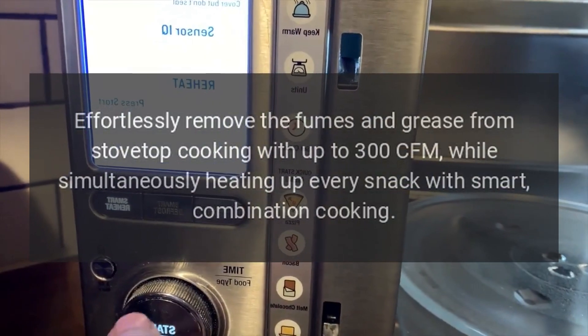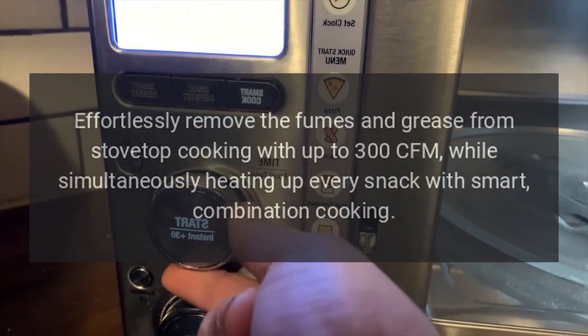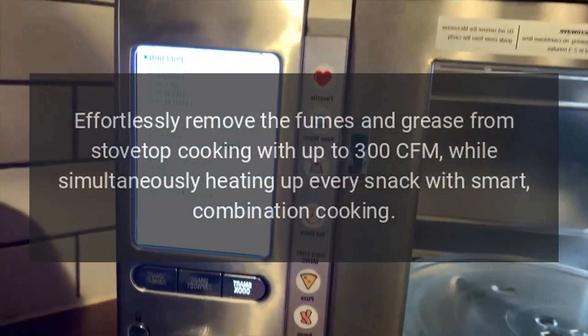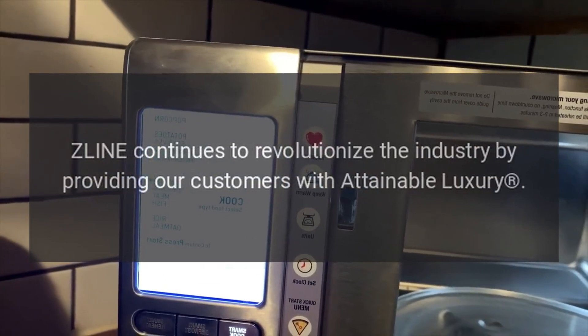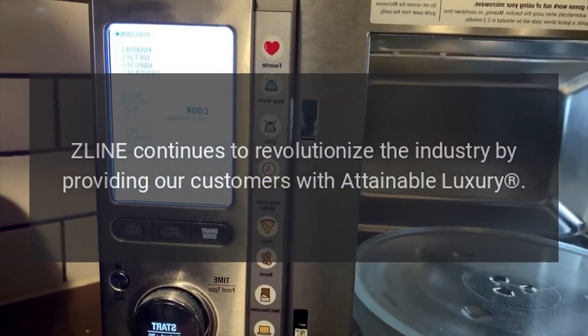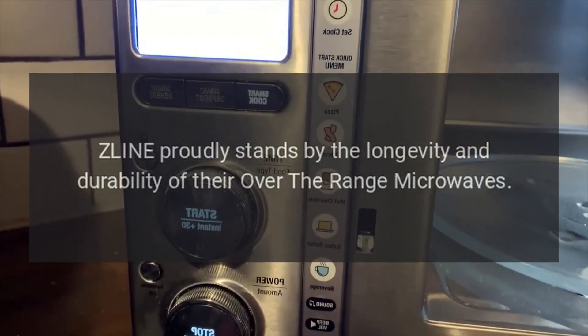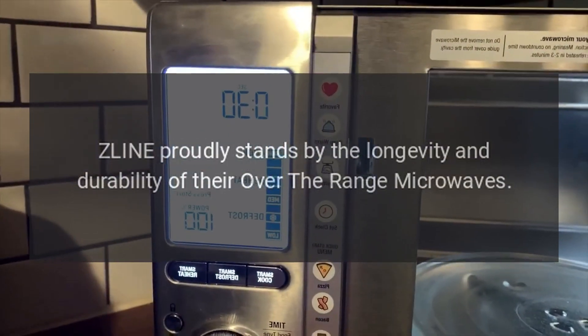Effortlessly remove the fumes and grease from stovetop cooking with up to 300 CFM, while simultaneously heating up every snack with smart combination cooking. Z-Line continues to revolutionize the industry by providing our customers with attainable luxury. Z-Line proudly stands by the longevity and durability of their over-the-range microwaves.